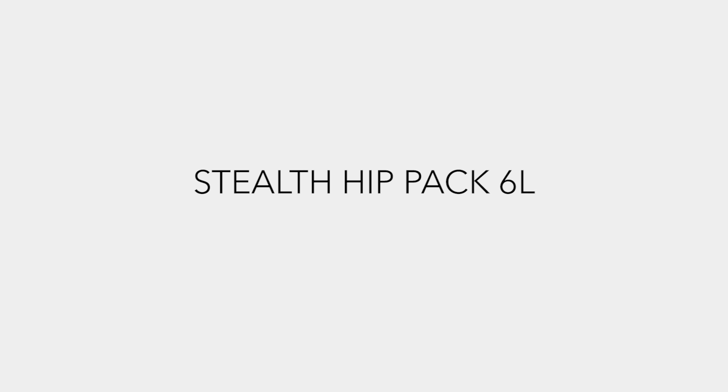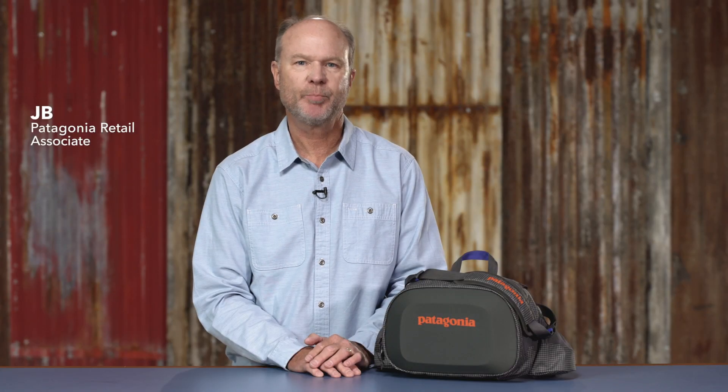Our Stealth HipPack is a versatile pack with lots of pockets for the minimalist angler.